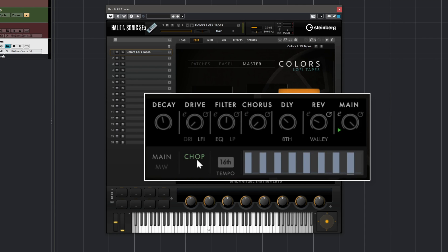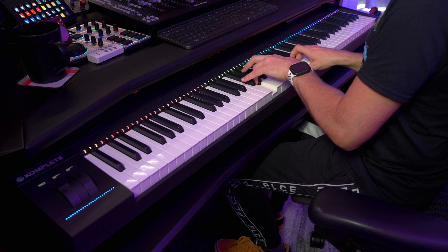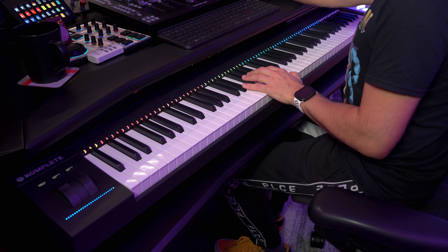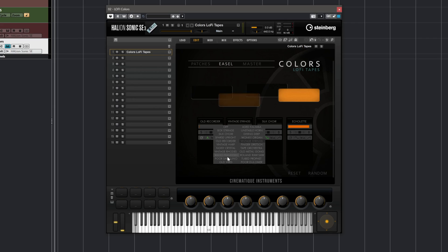When we go to the main section we also have a very interesting thing — we have the chop control. When I activate this we're going to get this chop effect. There are so many different sounds that you can choose from, and you can come up with a sound super, super quickly like this.